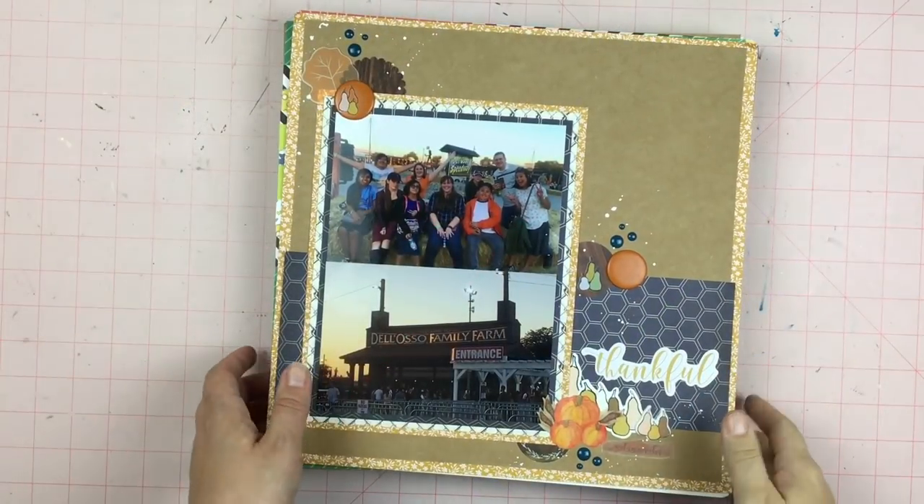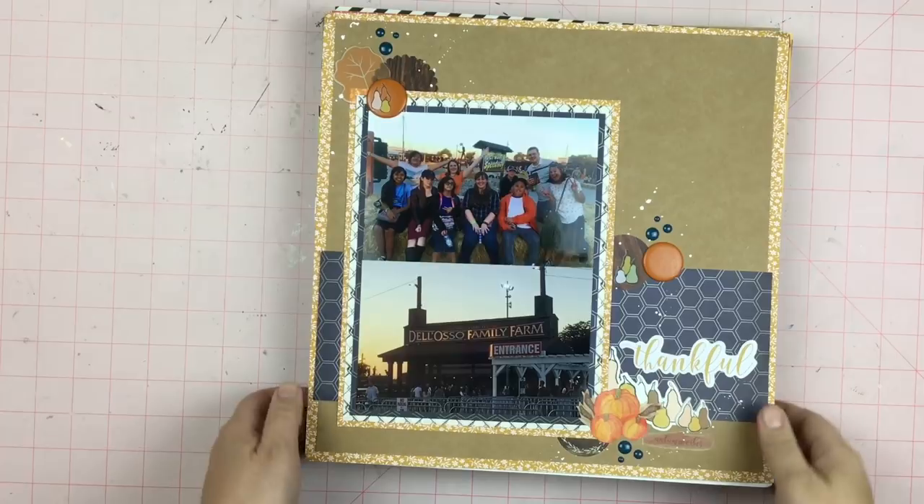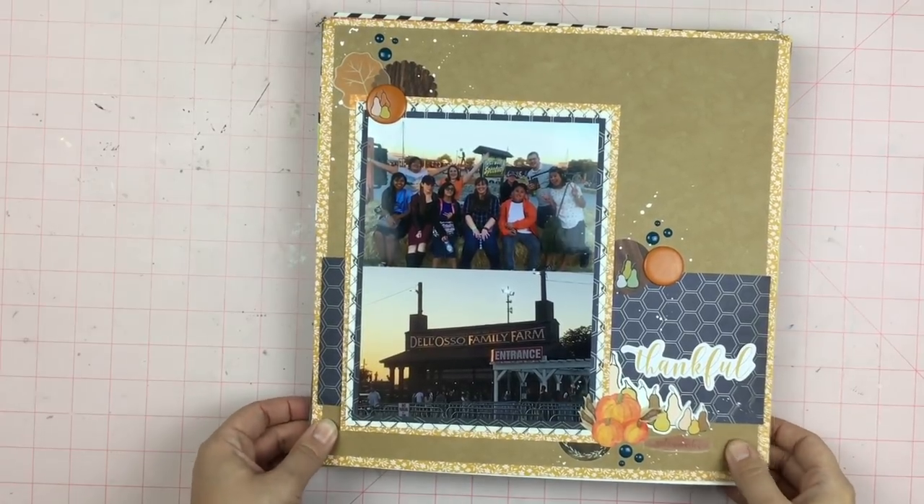Hey guys, Sandy here, and I wanted to share the layouts I made while I was scrapbooking with my friends last weekend. So let's get to it.